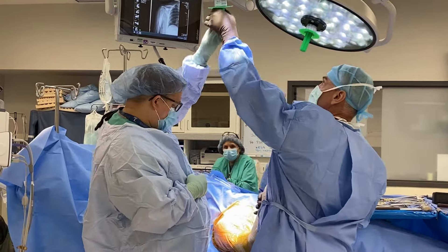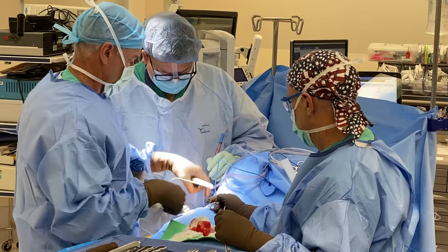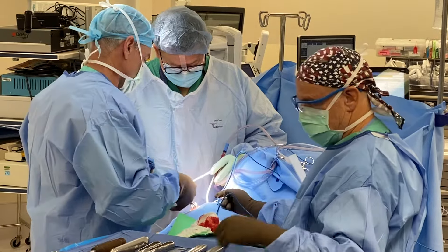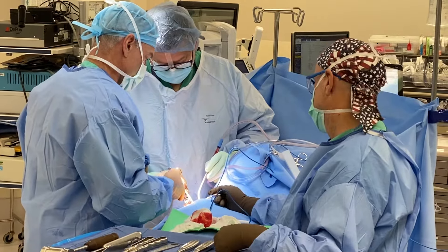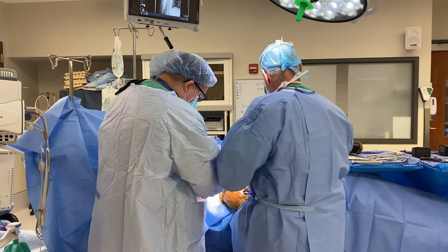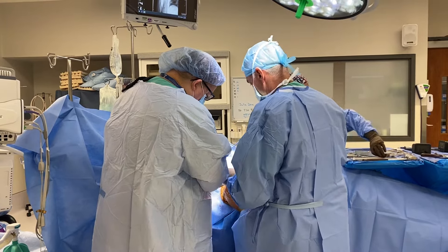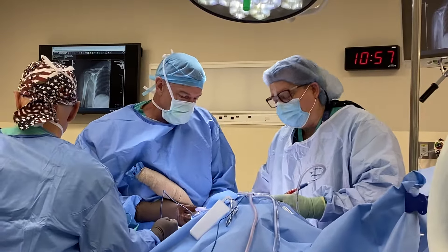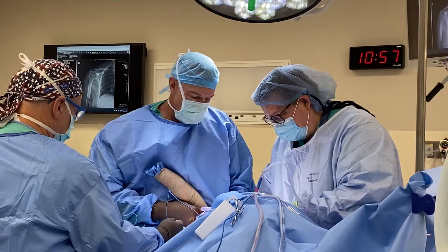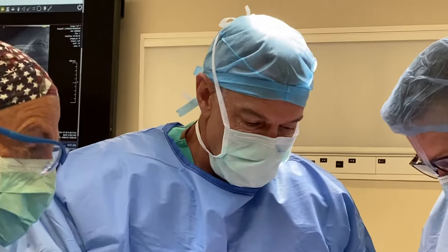The replacement option of choice is called a reverse total shoulder replacement. What that means is we reverse the axis of rotation by changing where the ball and socket go. It involves a two to three inch incision on the front of the shoulder and takes about an hour. We remove the arthritic ball and socket surfaces inside the shoulder.